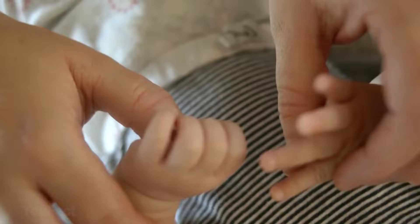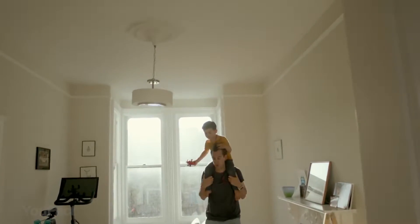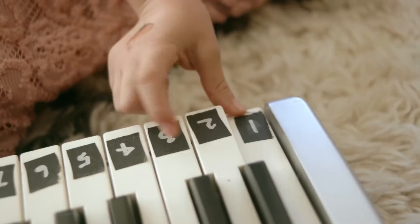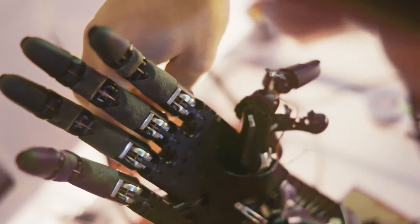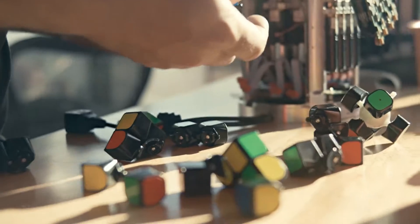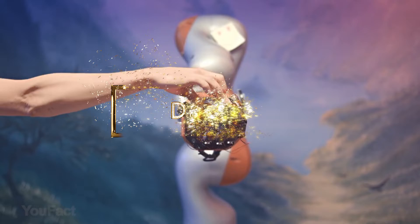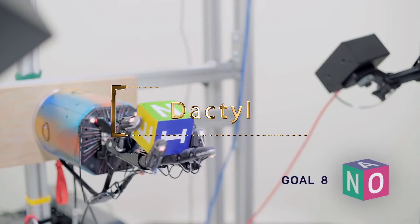How can you tell a robot from a human? Even if it's very similar in appearance to a human, the sharp and clumsy movements will still give it away. That's why OpenAI has set out to train artificial intelligence to act more clever and smooth — and they did it. They constructed a robot arm named Dactyl and taught it to turn a cube.